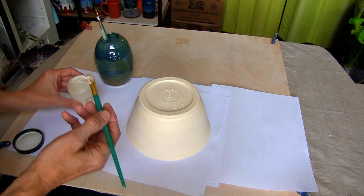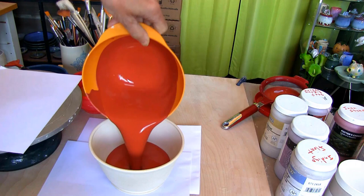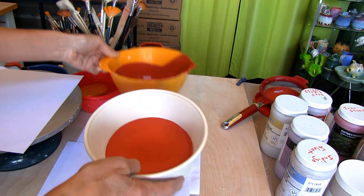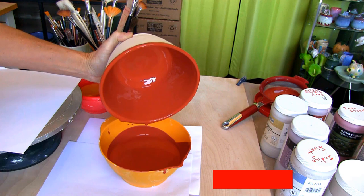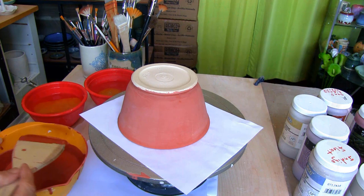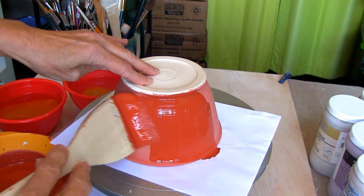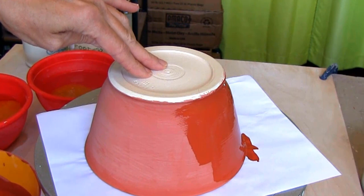Then a little wax resist and the bowl is ready to glaze. I'm pouring Amaco Smokey Merlot inside the bowl and brushing the outside with a large hake brush. Let dry and brush another coat on the outside only.